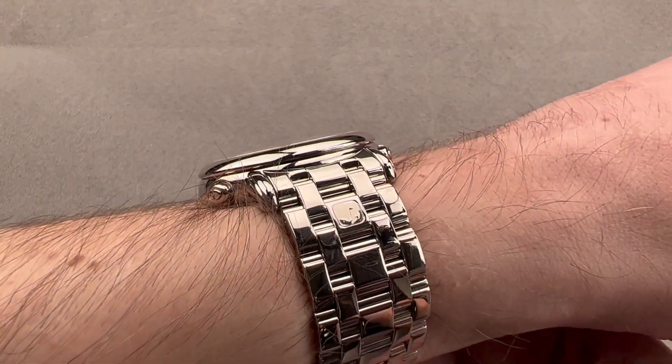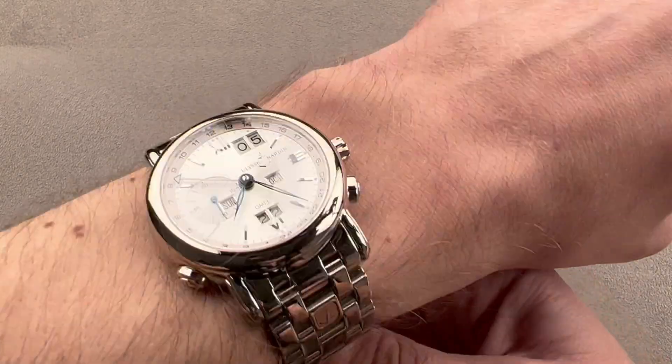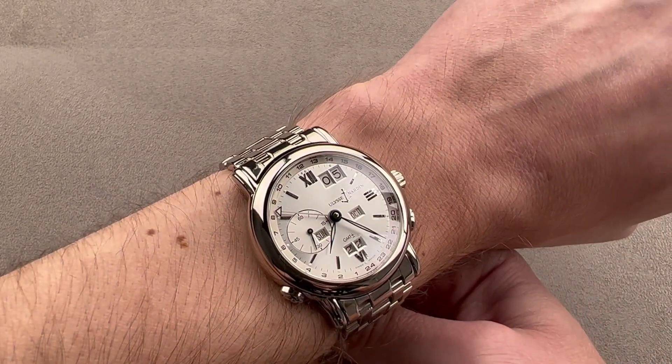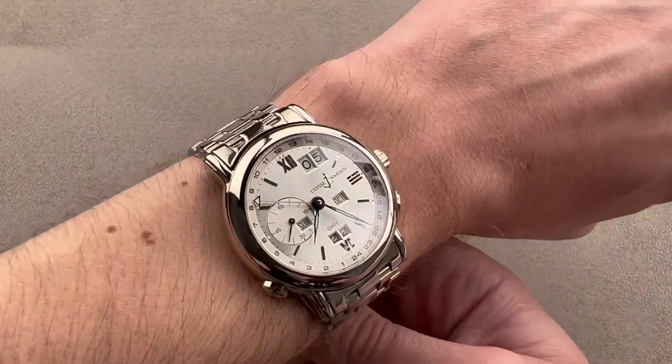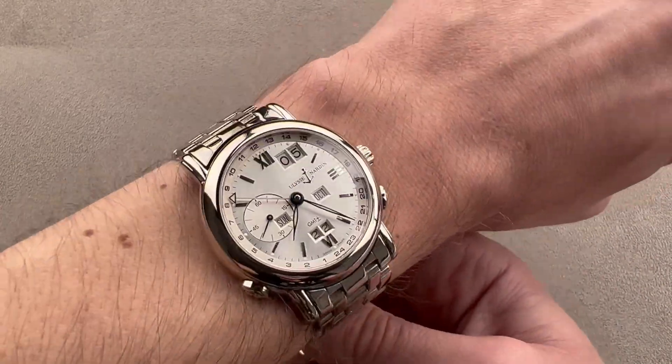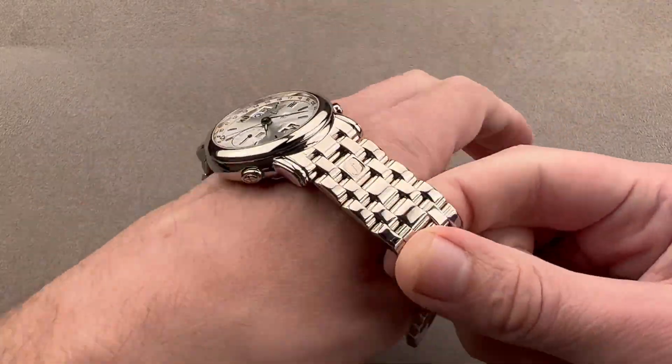The watch is flat with a domed bezel and slides easily underneath the cuff. It is a dress watch — a sporty-looking dress watch that you can wear all the time. We'll talk more about that in a moment. It has a significant weight to it, but tasteful style and compact dimensions don't mean it lacks a sense of luxury.